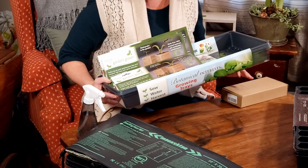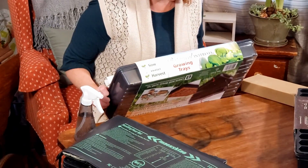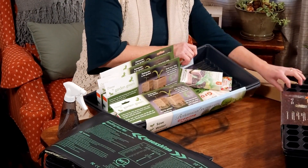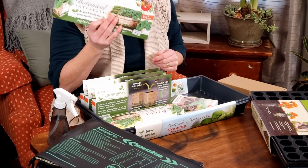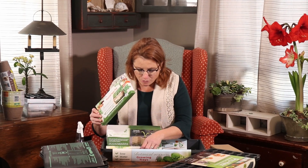This tray I got from Botanical Interests when I got my seeds from them. I can't remember how much I paid — I think it came with a kit. It's just two flat trays without cell packs, plus humidity domes. And I also got these recycled paper pots — they're biodegradable in the garden, so I thought I'd try those.